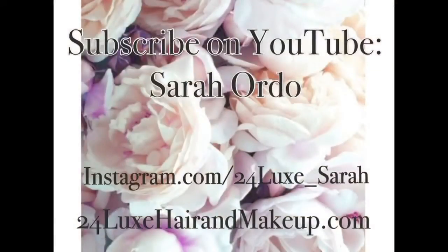Thanks so much for watching! Make sure to thumbs up this video on YouTube, subscribe to my YouTube channel, and comment to let me know what you thought about this look.